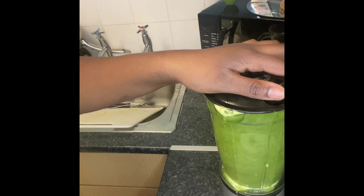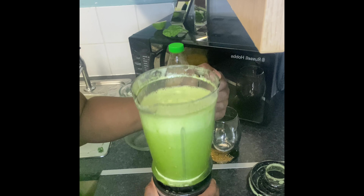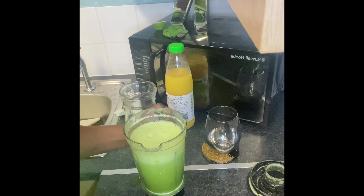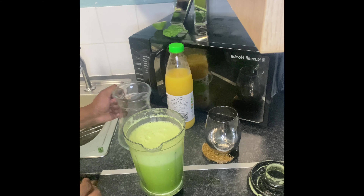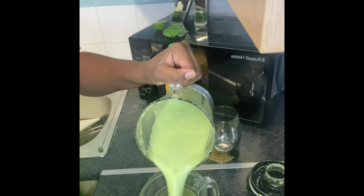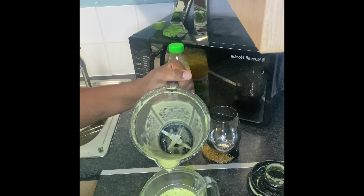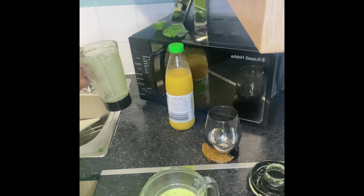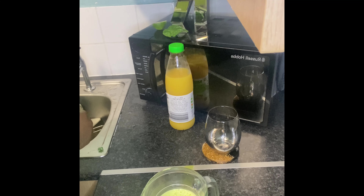My battery died so I wasn't able to show you the process up until this point. What I did: I blended the first time, I sieved, then I blended again. From there I poured in a bit of orange juice, gave that a stir, and blended again. So here I am pouring out the sieved green juice with the added orange juice.